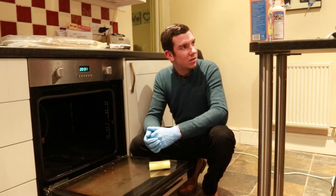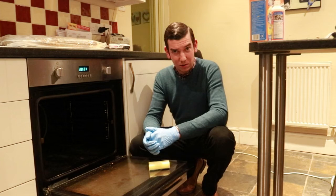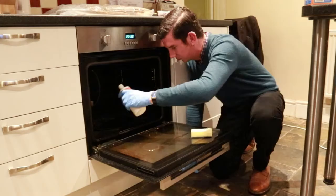So I think the next step is to just bang the rest of it in the oven. It says: pour the remaining solution in the oven, carefully apply with a sponge, leave to soak for four hours, ideally overnight. So we'll give that a go.